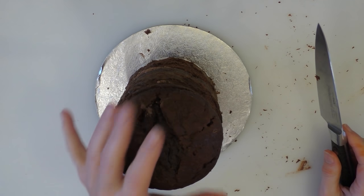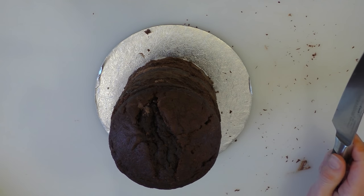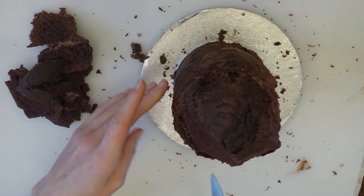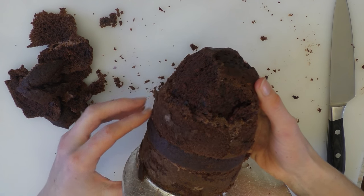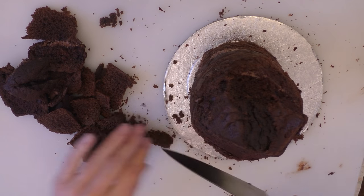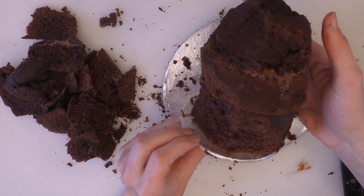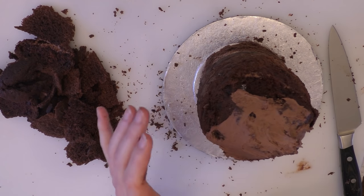We'll start to carve the cake a little bit. Mine's quite soft, so you might find that you need to put it in the freezer for 10 minutes just to firm it up. We'll take little pieces off — we're going to narrow it a little bit at the top and not going too far down. We want to leave a bigger bit where our belly's going to be and take it under a little bit. Don't want to go too much underneath as we've not got any internal support, so it needs to hold its weight up. It's a very rough shape, and what we're going to do is cover that shape in buttercream. You can use chocolate ganache if you prefer.